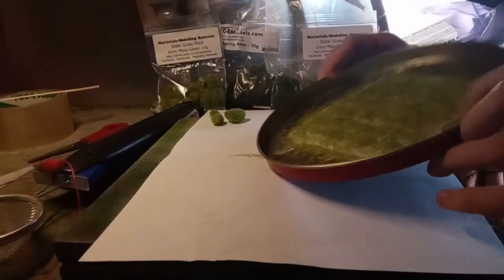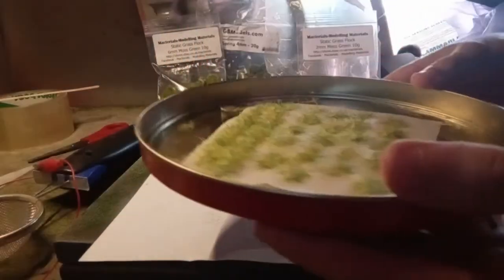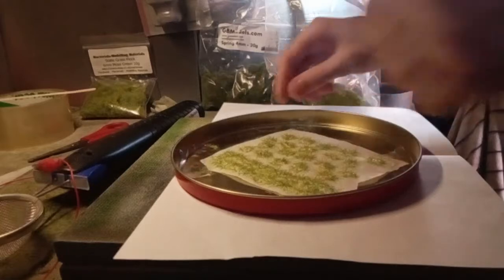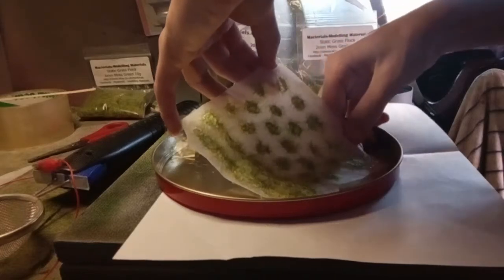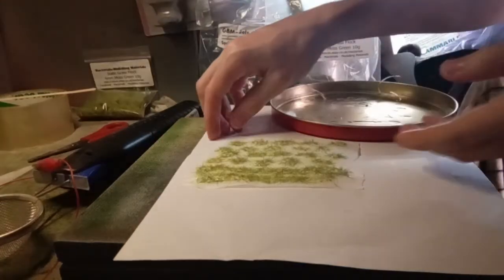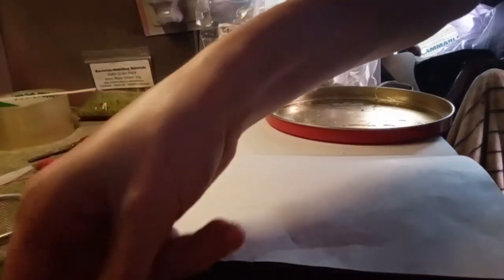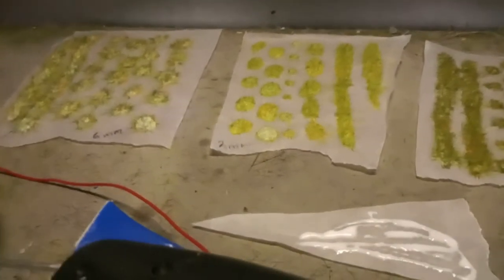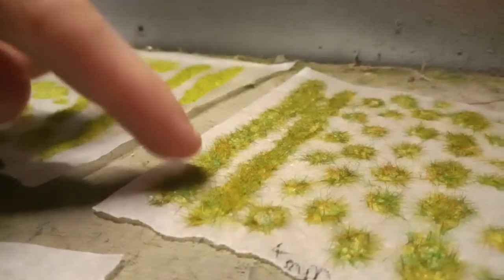Then tip it up and shake it onto the paper. There you go — you've got some tufts! Obviously it's important to recycle those bits and save them if you can. Next, take off the sellotape and remove the tracing paper you've just used, and put it to one side to dry. I've done six millimeter, two millimeter, and four millimeter, and as you can see they are standing up on end — you've created lots of different tufts.